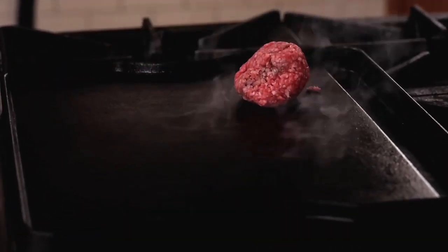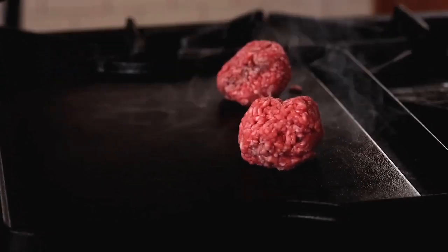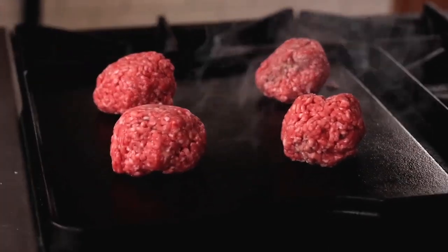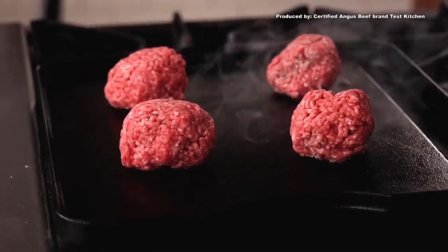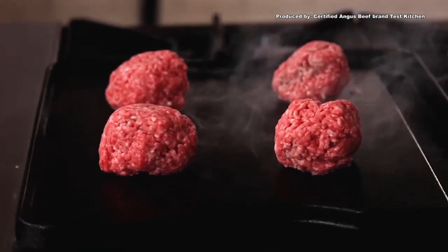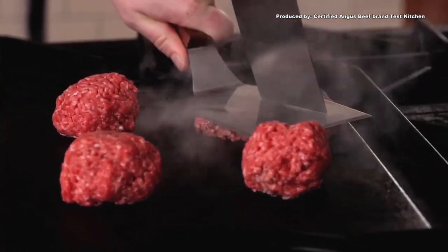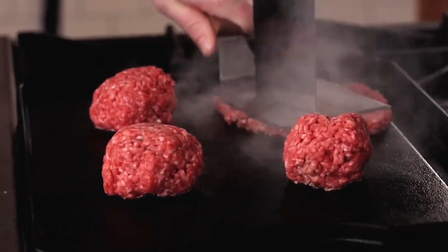We're finally getting to the best part — the smash patties. Crank that griddle to high heat and go in with those spheres of beef. I find it most efficient to use two spatulas to smash the patties: one hefty wide one for the smashing and another to provide more downforce to get that patty super thin.